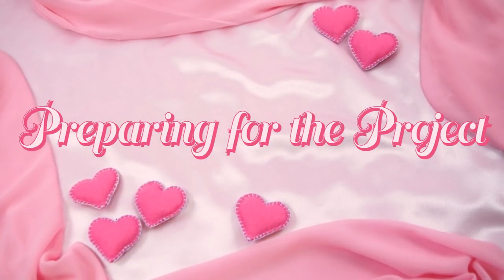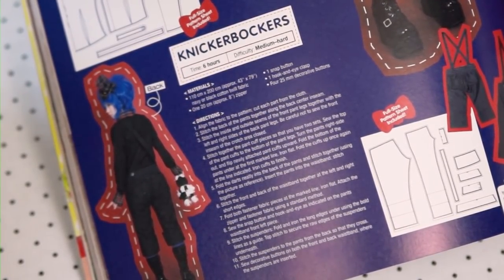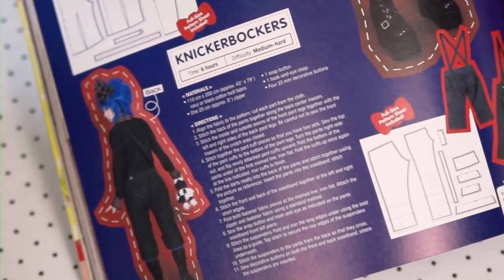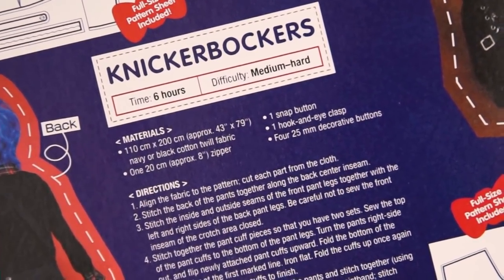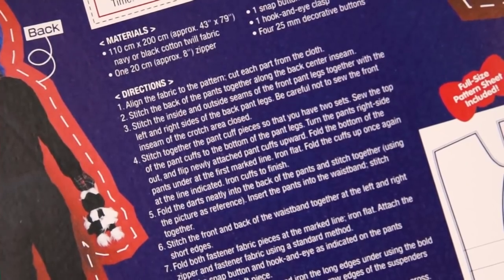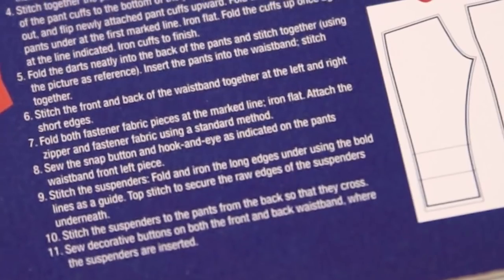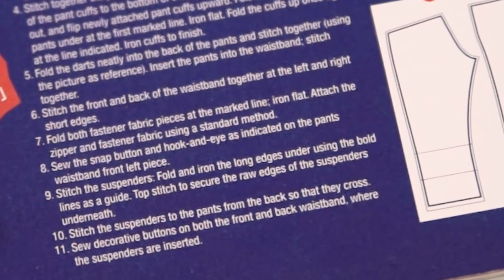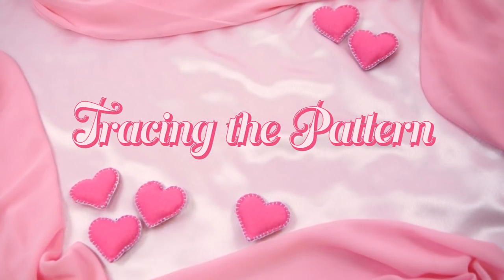Before tracing my pattern and cutting anything out, I first gave the instructions a thorough read. I'm going to give a warning that if you ever want to make these shorts yourself, I do not recommend it for beginners. This video is much more of a log than a tutorial. The directions basically assume that you already know how to do things like install a front fly zipper and give very little actual instruction aside from telling you what order to do things in. I made very little attempt to follow them in the end anyway since I ended up making so many alterations to the pattern, so we can basically just disregard all of this.